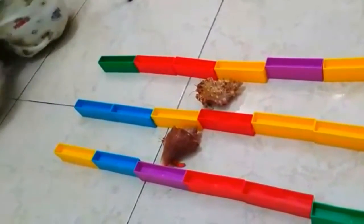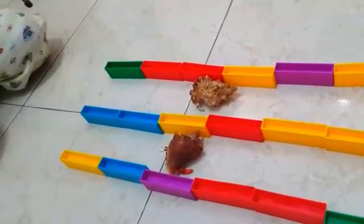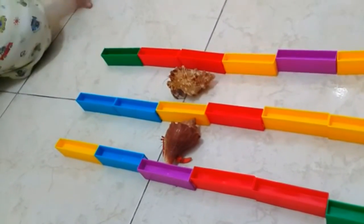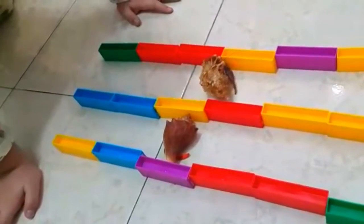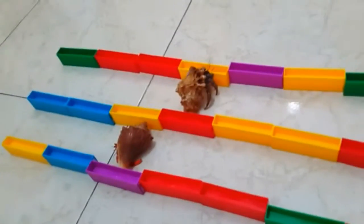I think mama's is a little bit ahead. Oh, because you're there - you made the handmade crabs. This is great!